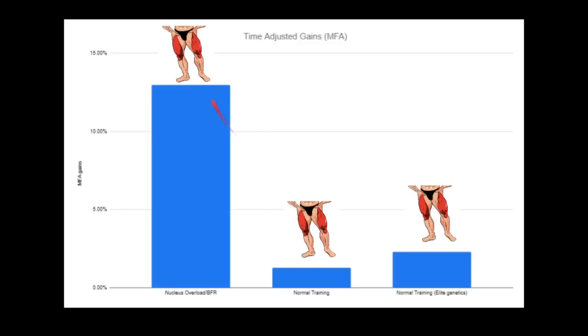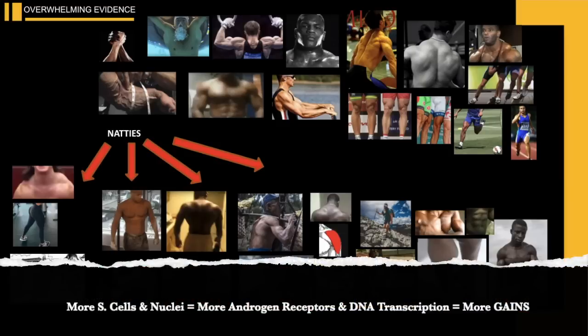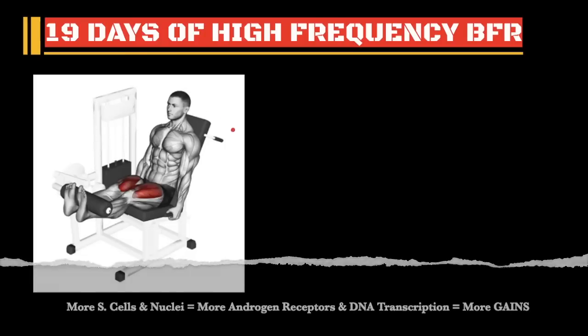Look at the insane gains between the Nucleus Overload slash BFR group and the normal training group. If you've been living under a rock and you're not familiar with Nucleus Overload, just watch my other videos on it. I'll put the links on the screen and in the description. Long story short, it's the program I designed years ago based on years of observation. I named it Nucleus Overload because the goal is to increase the satellite cells and nuclei within your muscle, leading to faster growth. So let's take a look at this study.